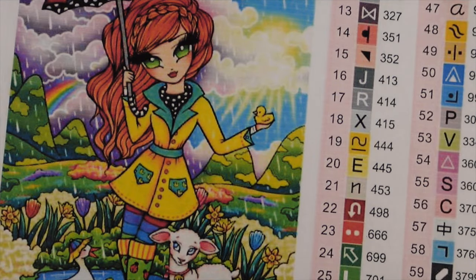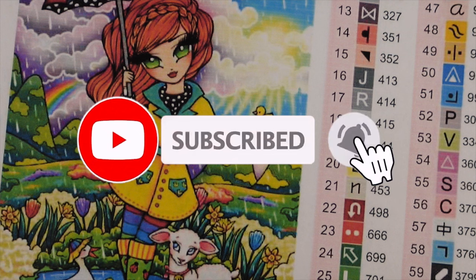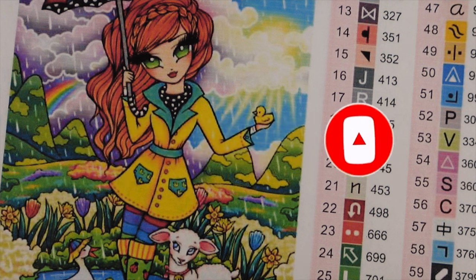Hi guys, it is Alisa here, or the Diamond Stitcher as I go by on YouTube and Instagram. Good morning or good afternoon, whatever time of day it is for you — I hope it's been a wonderful one. If you are new to my channel, first off welcome, I'm happy you found me, and I hope you would consider subscribing and sticking around for all things diamond painting.